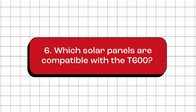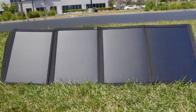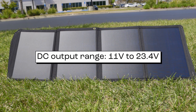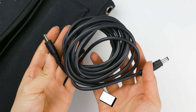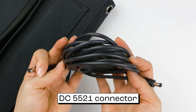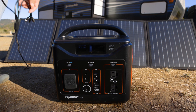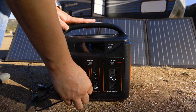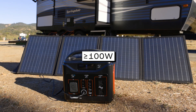Which solar panels are compatible with the T600? Any solar panels that provide a DC output within the range of 11 volts to 23.4 volts, along with a cable featuring a DC 5521 barrel connector, are compatible for recharging this power station. However, to achieve faster charging speeds, we recommend utilizing solar panels with a minimum rating of 100 watts.